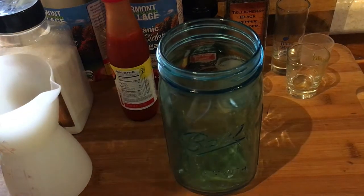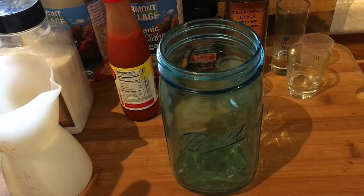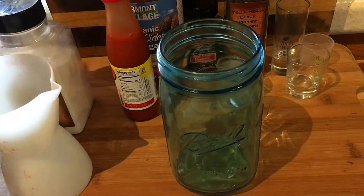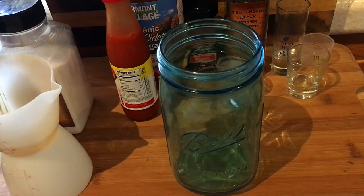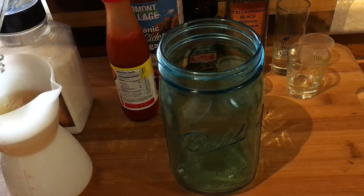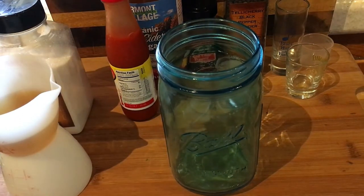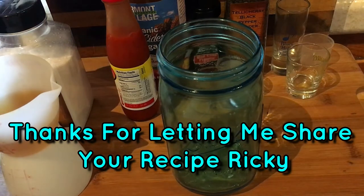Today we are doing an Eastern North Carolina barbecue sauce. I had never really tried it before, so I contacted my buddy Ricky over at the meat stall and asked him if he had a recipe. He said he did and sent it to me.